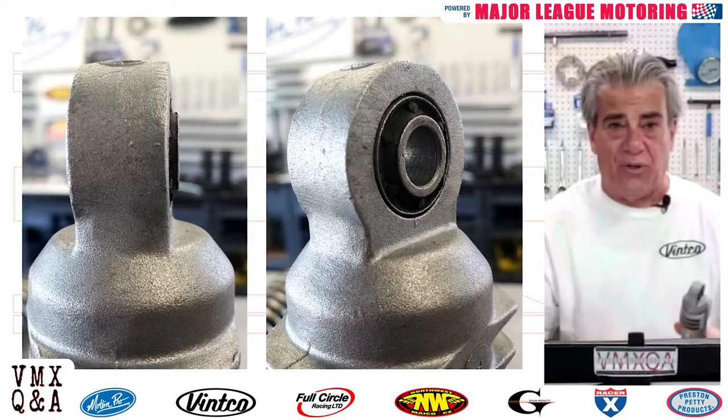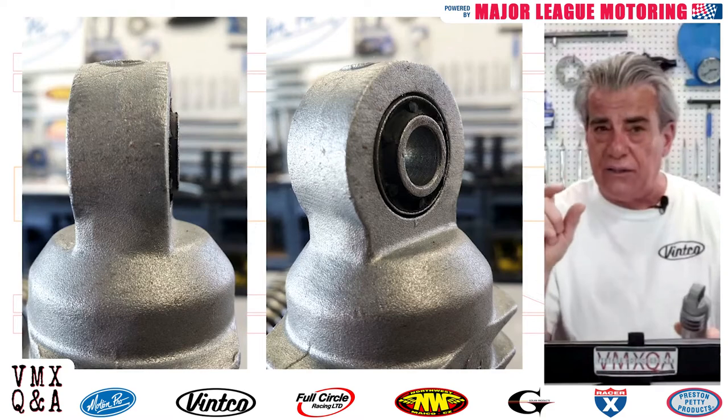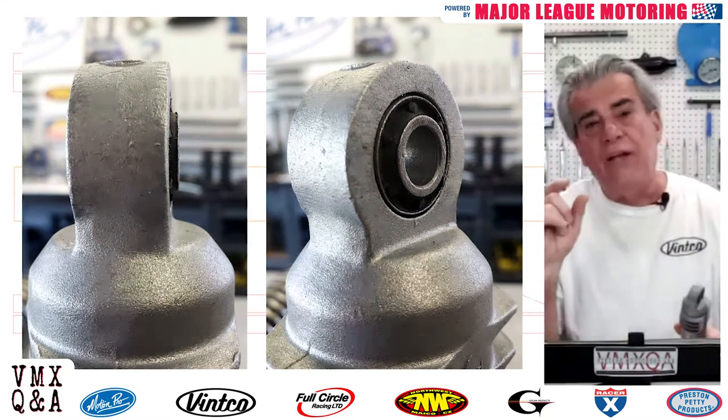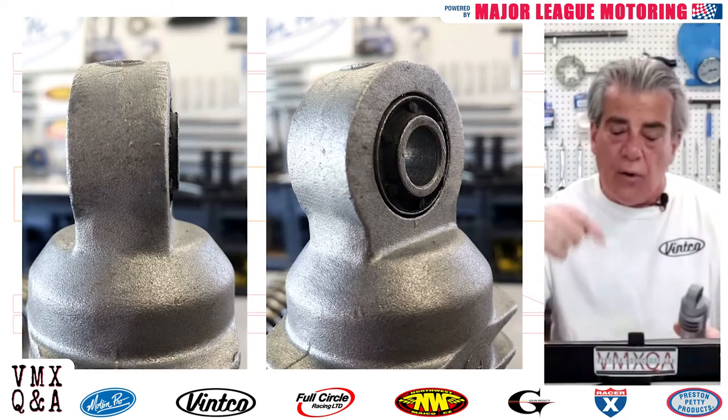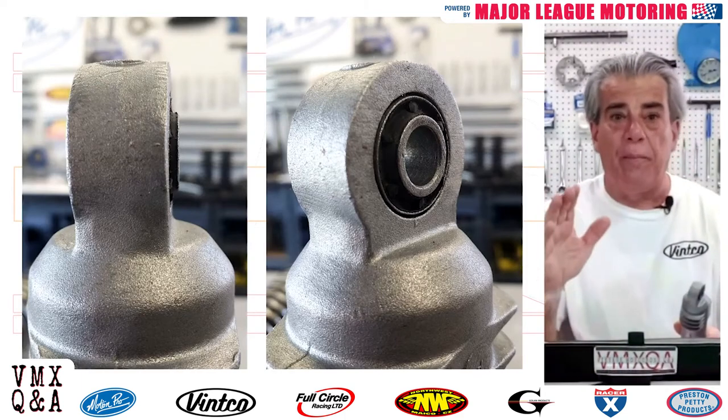I think some people may have gotten the impression that I was saying not to tighten your bolts all the way — absolutely not. You've got to tighten them all the way. In fact, I had recommended that on Honda swing arms on the bottom, you might want to put a dab of Loctite on that shock because the bolt doesn't go all the way through on a Honda swing arm.